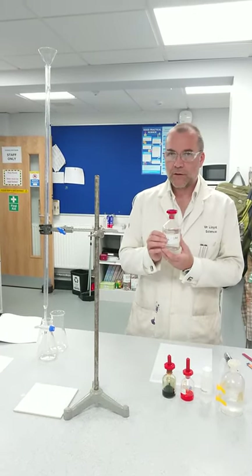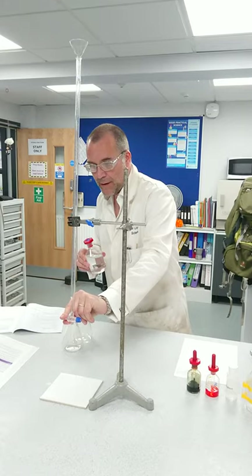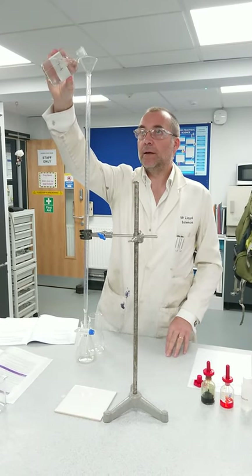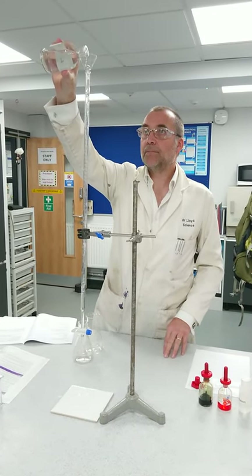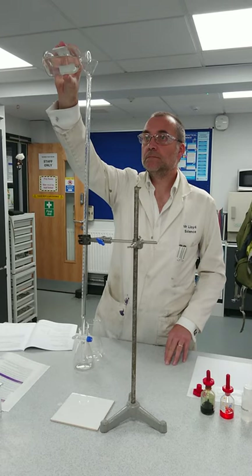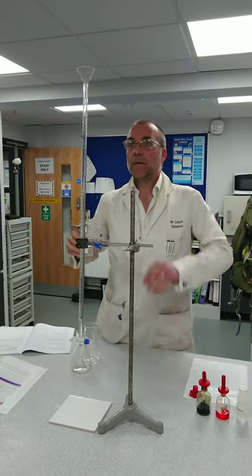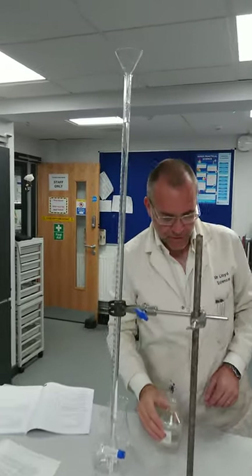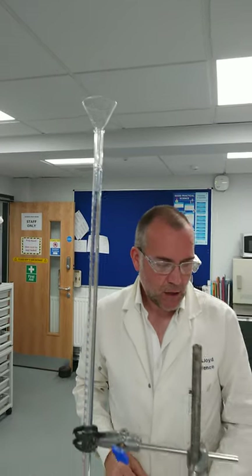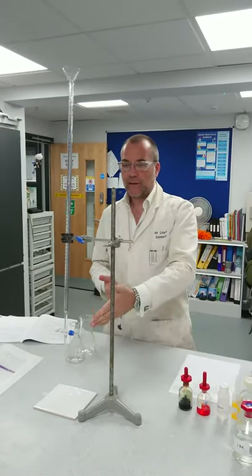We're going to start off using the hydrochloric acid again — its concentration is one mole — and we'll pour it into the burette again. Remember that if you need to, you can pour this in from ground level. I've got it pretty much on zero; I'm going to say that is zero. The meniscus could go maybe half a millilitre more, but that's going to be fine for the purpose of the demonstration. So, that's our hydrochloric acid in the burette.